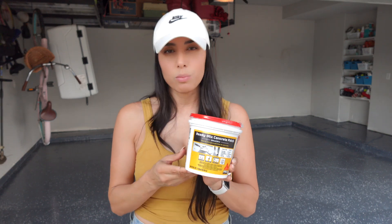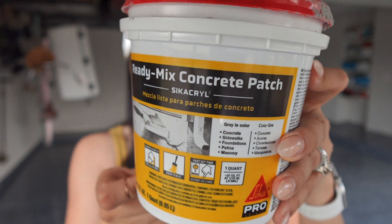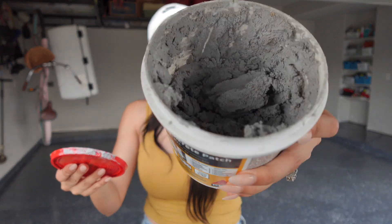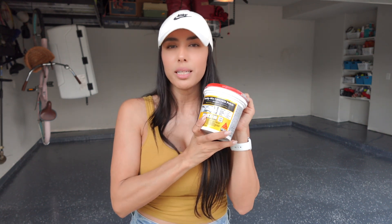We purchased all of this at Home Depot. This concrete patcher here is a ready mix — all you need is a spatula. You open it, scoop it up, and start patching your cracks. Keep in mind it takes about four to six hours to be completely dry, so you have to do this beforehand before you do anything else to your floors.